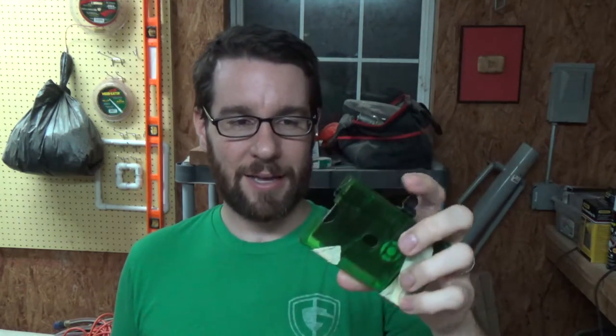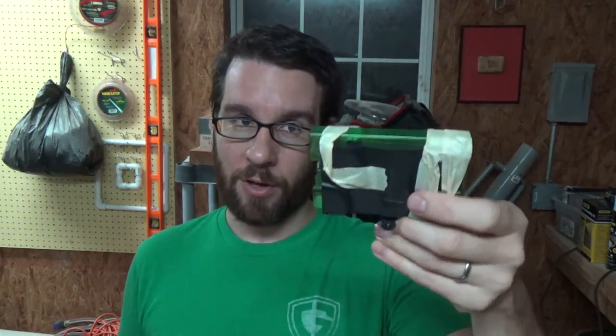I bought my two youngest children a set of screwdrivers each, and I've given them a bunch of old stuff that doesn't work anymore and said, here you go, take it apart, do what you want with it. They had a lot of fun taking things apart and giving me the pieces. But they started making stuff too — my son brought me this, which is some plastic that he taped together, and he said it was a wallet.